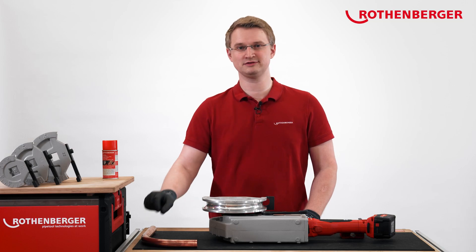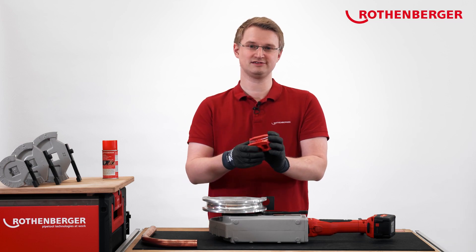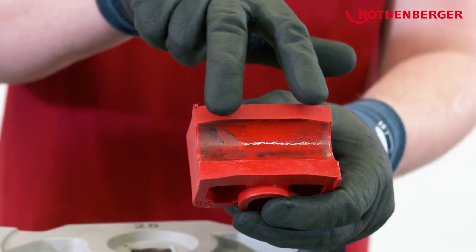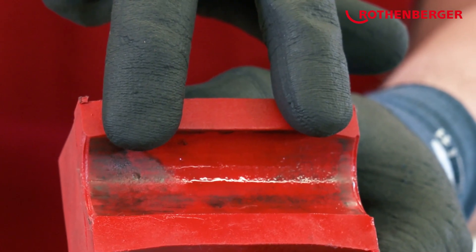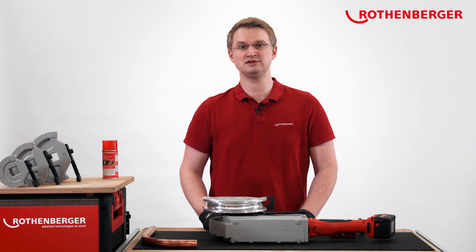You are probably wondering why the pipe could be bent so neatly. This is due to our RowLube bending shoe. RowLube stands for Rotenberger Lubrication and literally means that bending with the RowLube bending shoe runs like clockwork. Our RowLube bending shoe is curved and therefore rests on the pipe at two points, distributing the force and the bending spray more evenly on the pipe. Such bends not only look better, but they're also better for the flow of the medium in the pipe.